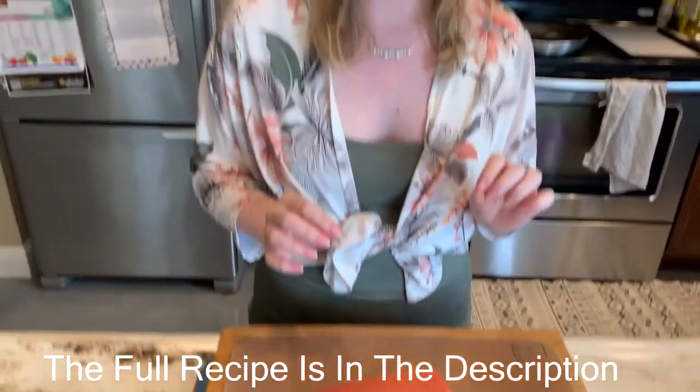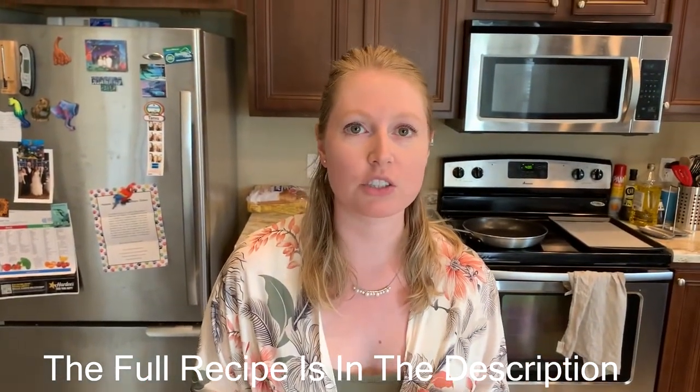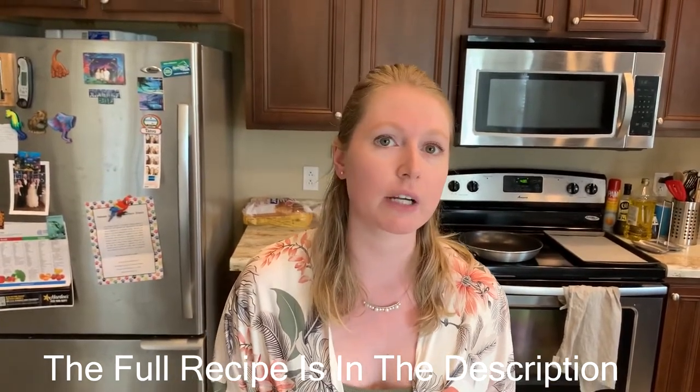Before you get started you always want to double check your fish fillets and make sure that there are no bones left in. A lot of times if you get it from a grocery store they don't clean it very well.